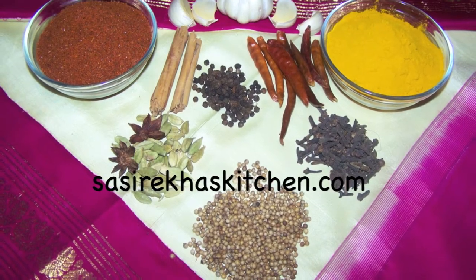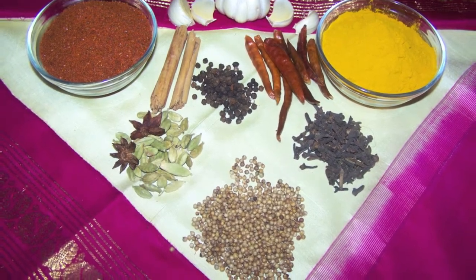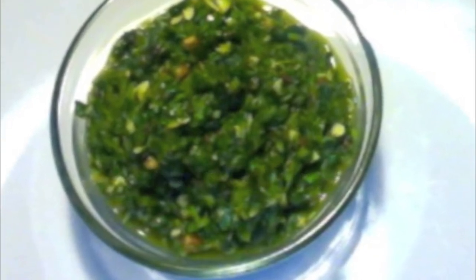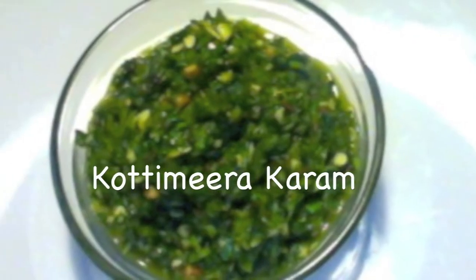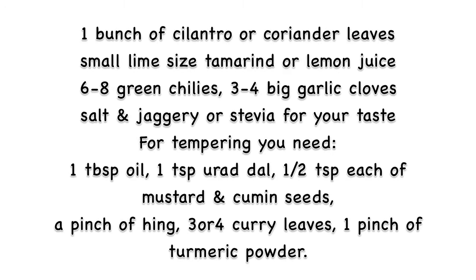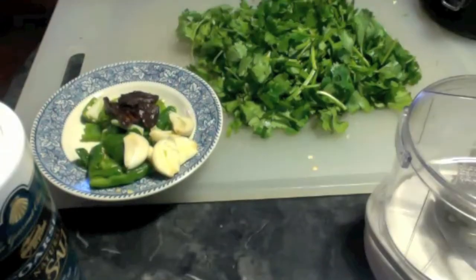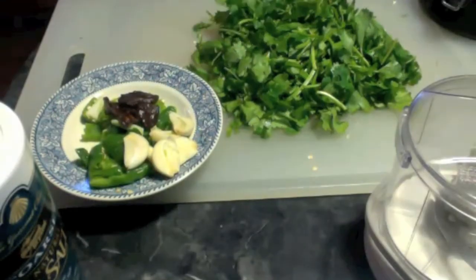Namaste, welcome to sisrekhaaskitchen.com. Today I am making cilantro chutney or coriander chutney, and you can also call it kottmira karam. This is a very healthy recipe, very spicy, and tasty. You can use this as a dip for idli, dosa, or vada, or you can eat it with rice.